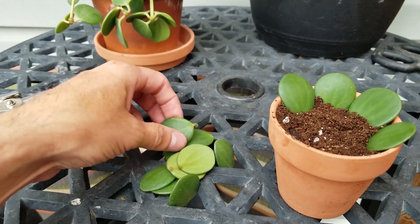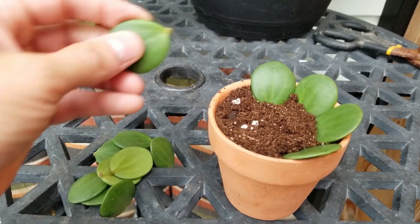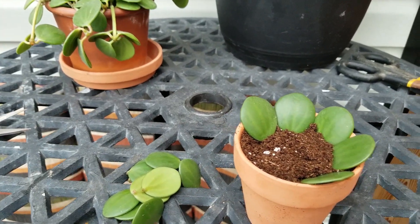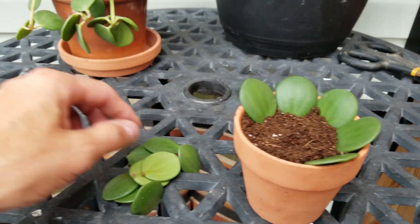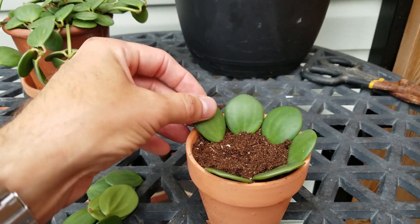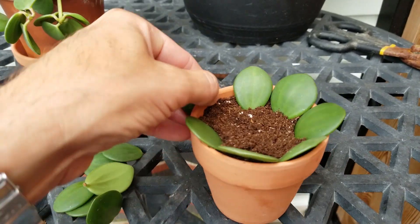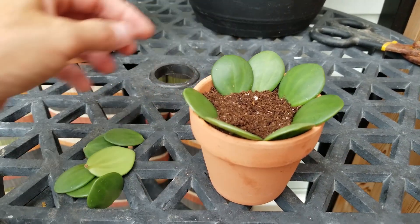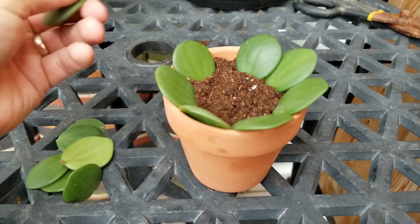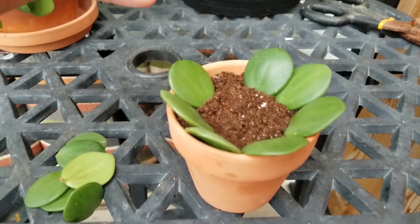I did use this method for my peperomia obtusifolia — I'll have to do an update video on that one. It is rooted, but it's been quite a while — probably five months or so. I've taken it out of the pot and it is rooted, but I'm not seeing any new stem or growth yet. I'm looking forward to hopefully seeing a new stem on that one as well.